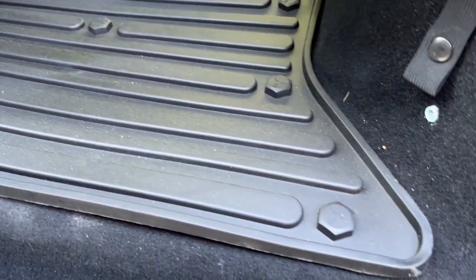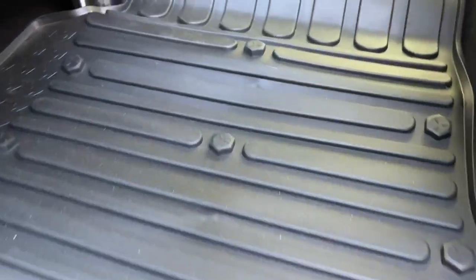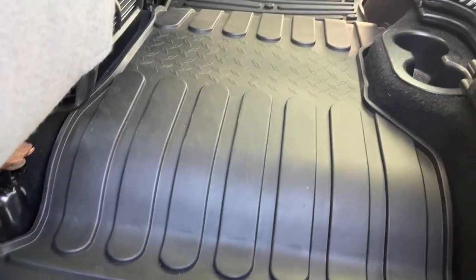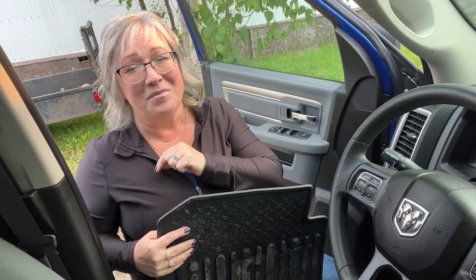Last but definitely not least, these have a lifetime warranty. So everything about these mats I'm in love with. All year long you're going to have the ease of keeping your vehicle clean. You're going to love them and be impressed with them as much as I was. That's my point of view.